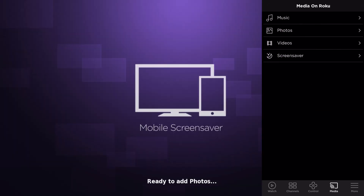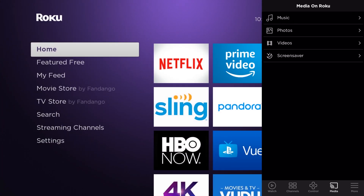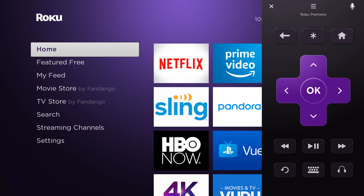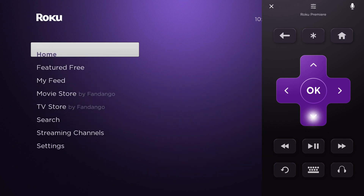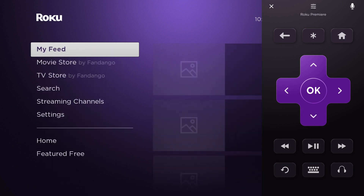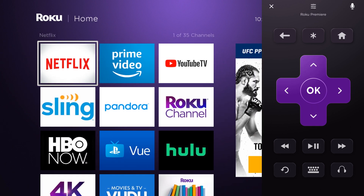Something else we can do on the bottom is choose Control, which is pretty nice. The controller will allow you to basically use your iPhone as your Roku controller. So if you can't find your physical controller, you can just control it this way. You have other options across the bottom like Channels and things like that as well.